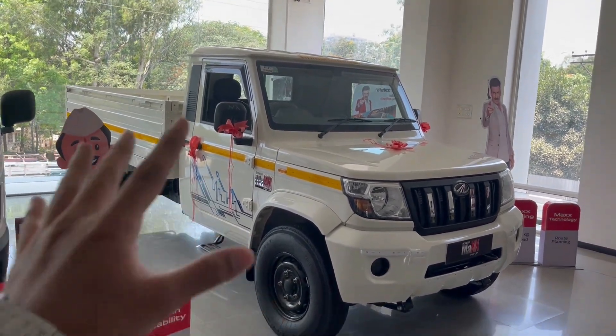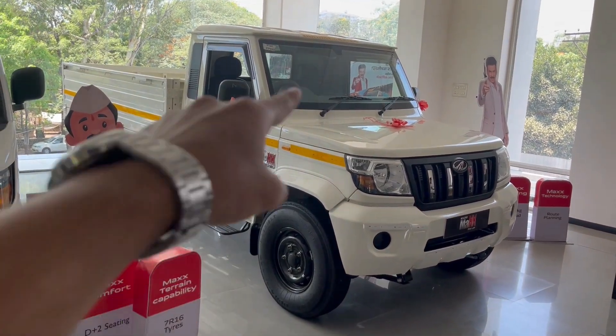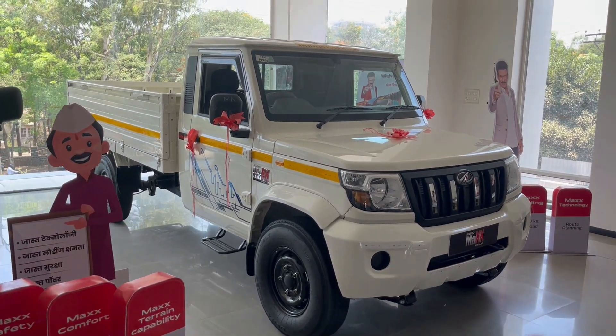In this model, you have two options: LX and VX. In the LX model, you get a white color option, but if you take the VX model, then you have golden and white color options. We are looking at a simple white color here.